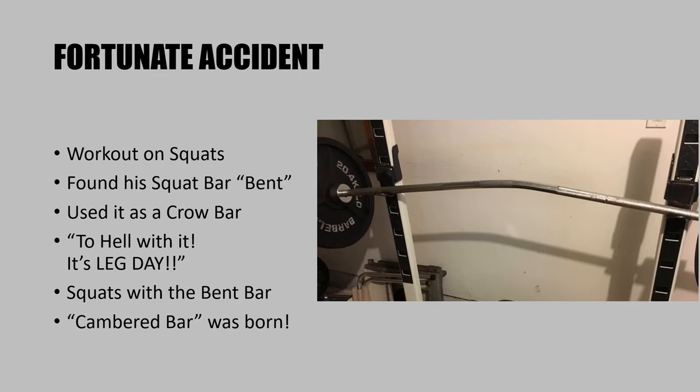As the story goes, Joseph Curtis Hise was about to do his squat workout and he found his bar bent — because somebody had used it as a crowbar. I've read the story about how somebody was going to fix their Ford and used the squat bar as a crowbar. He basically just thought, to hell with it, it's leg day, I'm going to use this bent bar anyway. That's how tough this guy was. He started squatting with the bent bar and essentially the cambered bar was born — a fortunate accident.